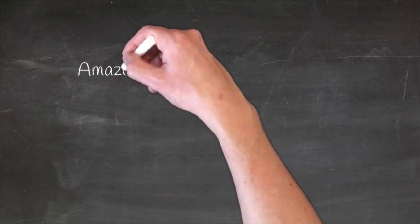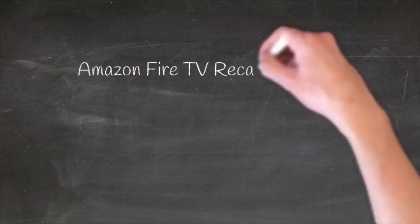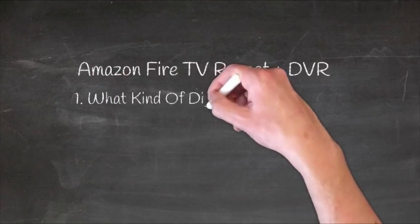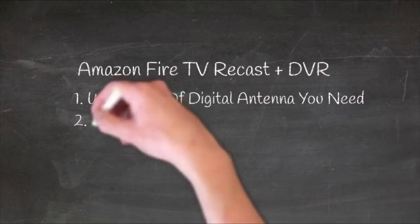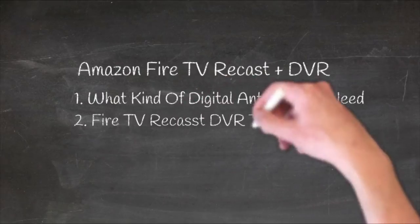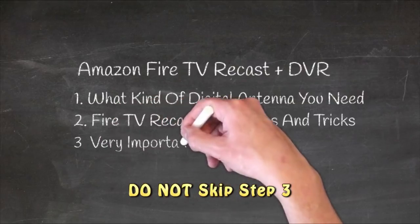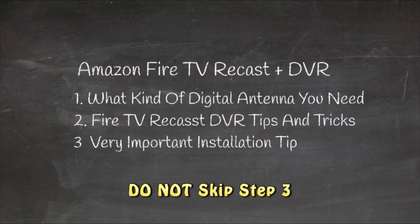This video is going to cover three main points about the Amazon Fire TV DVR. I'm going to give you some tips on how to pick the best antenna for you so that you can possibly save some money. I'm going to share some very cool tips and tricks on how to use your Amazon Fire Recast DVR. And I'm going to show you what you absolutely must have before you can even install your Amazon Fire TV Recast DVR.